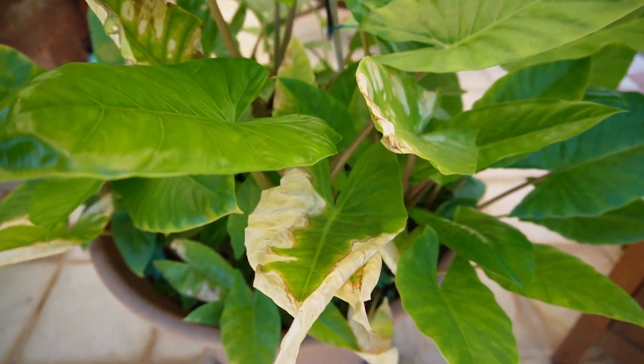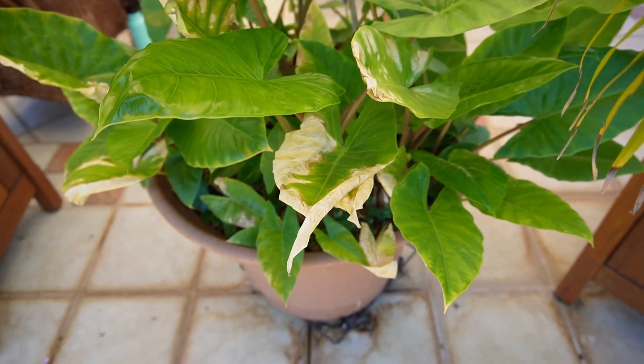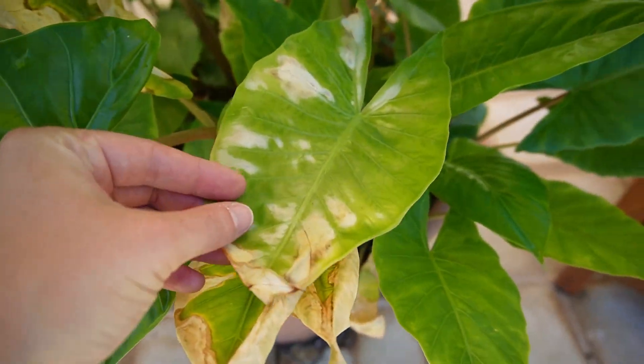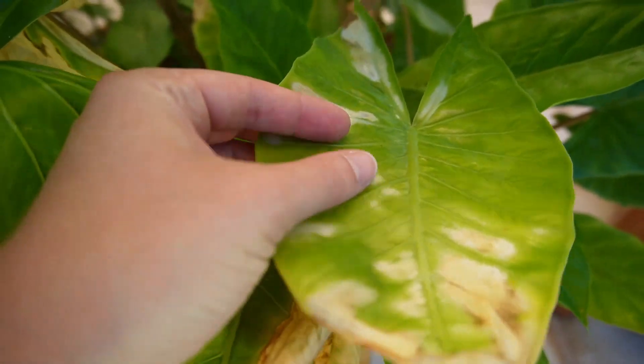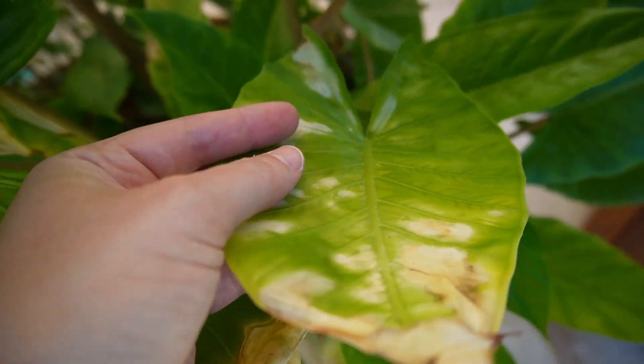There are some dried parts that might be old leaves that died, maybe from the heat a few days earlier. It's around this side which is closer towards the edge of the patio where the sun might hit it — there are definitely spots where the sun hits them. They look a bit dry and crisp.